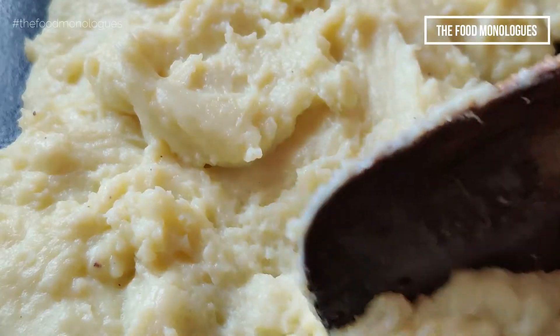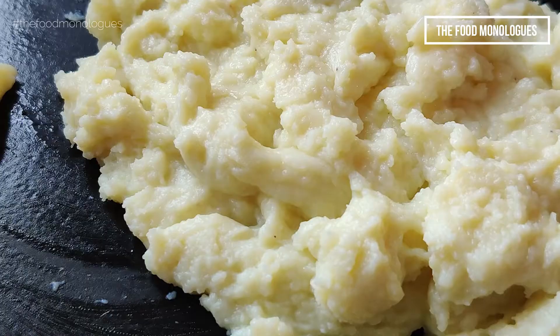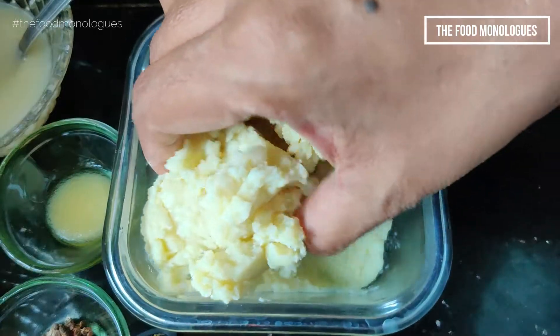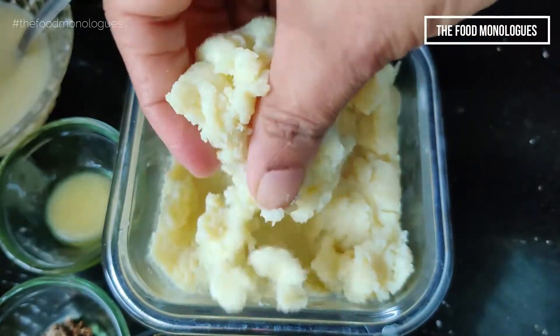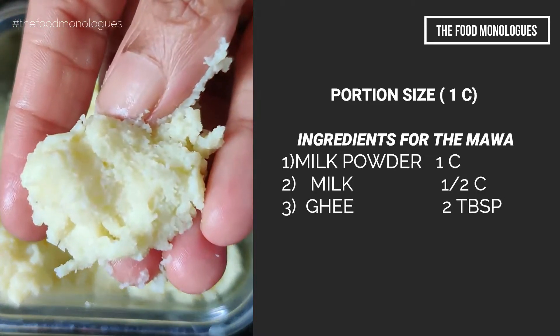At this point, the Mawa has the exact crumbly texture that we require. Allow it to solidify for an hour. Make this easy and quick recipe to prepare fresh and hygienically made homemade Mawa for all your sweet dishes.